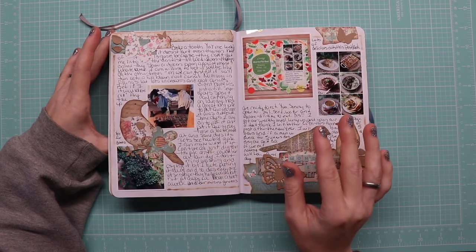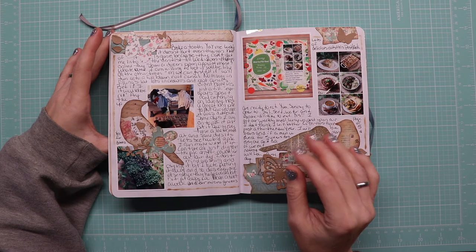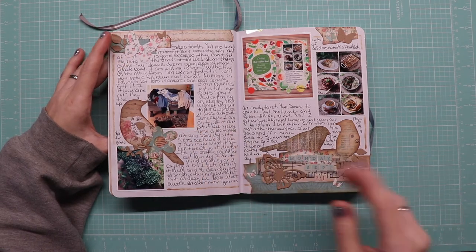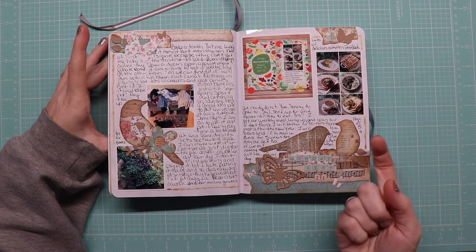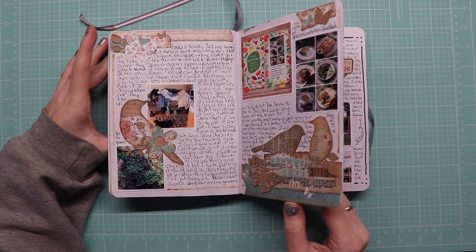I also ordered the Winsor & Newton gouache — the thick watercolors, I can't think what they're called but it's like chocolate ganache, it's not ganache. This was a miscellaneous day — laundry, microgreens are growing great, and it's the end of the week, so this is the wrap-up of what we ate over the past week.